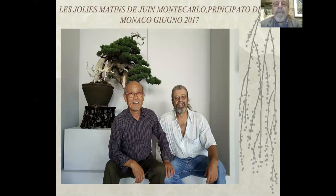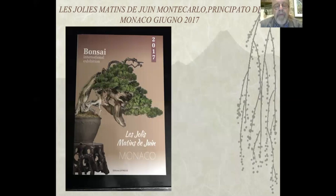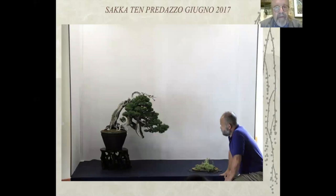Al Joli Matin di Joël a Monte Carlo, principato di Monaco, in giugno 2017, con il maestro Cavabe, ho avuto il grande onore di ricevere il Grand Prix Cavabe. È l'unica volta dove ho avuto un riconoscimento in soldi: mi sono pagato almeno quella uscita. Questa è la brochure poi fatta dalla rivista Esprit Bonsai, che ha fatto questo libro con la pianta in copertina. Qui abbiamo la Sacca Tend di Predazzo, giugno 2017.